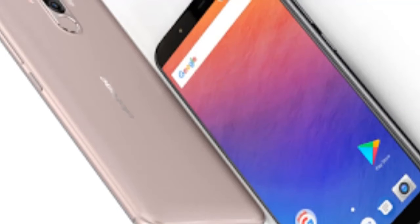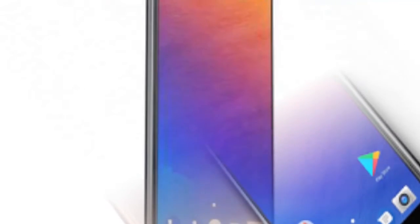On top of all that, we also have a render of the ELEPHONE POWER 3 to share with you.